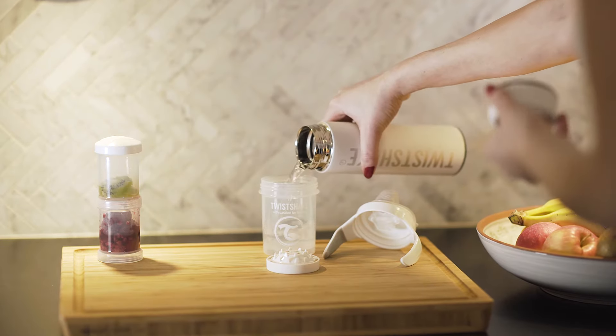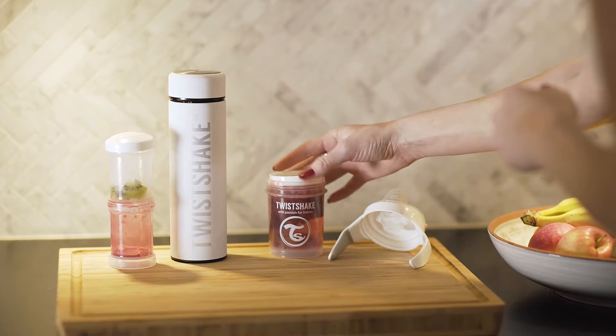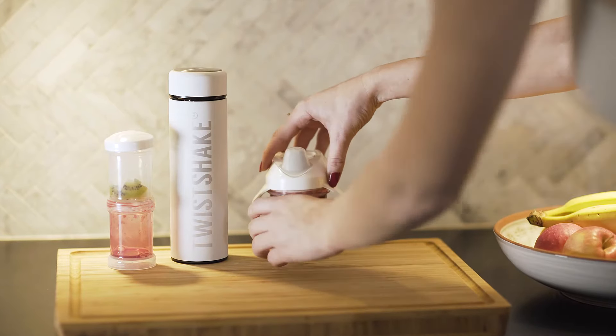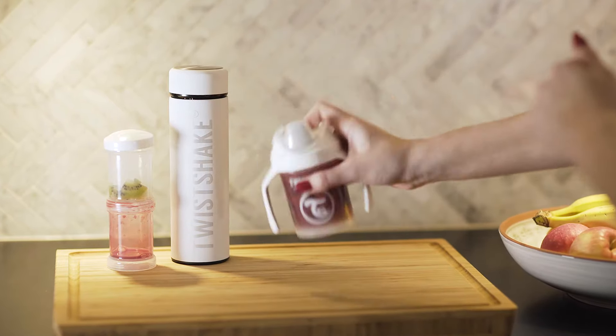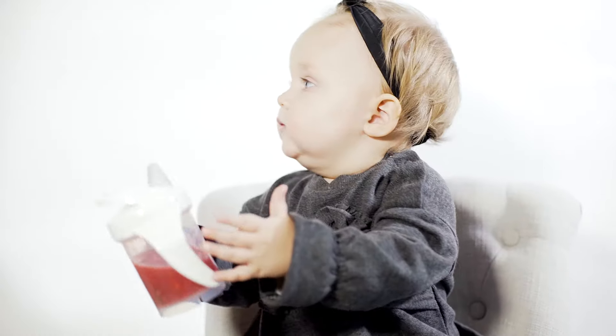The Fruit Mixer is a revolutionizing, patent-pending innovation that lets child and parent alike create amazing drinks. Mix your favorite fruits and berries with water and shake to create a delicious, healthy, natural fruit-infused water.